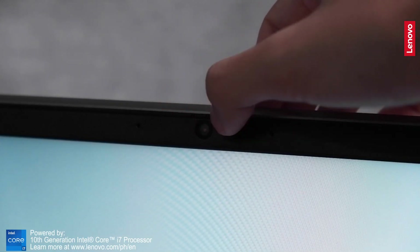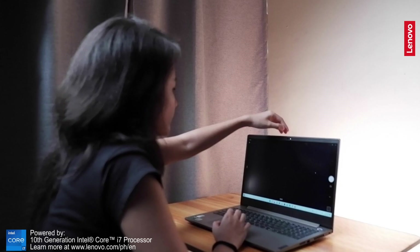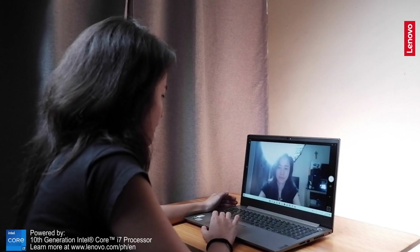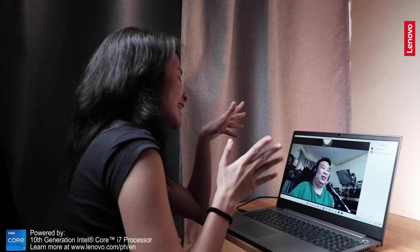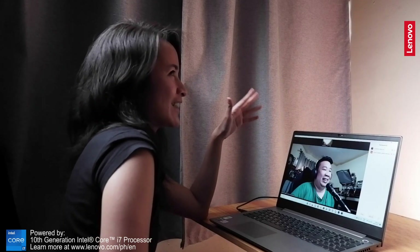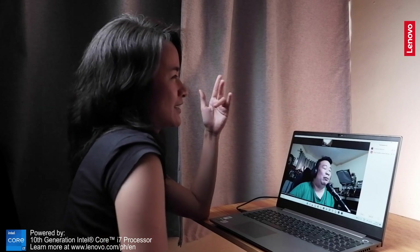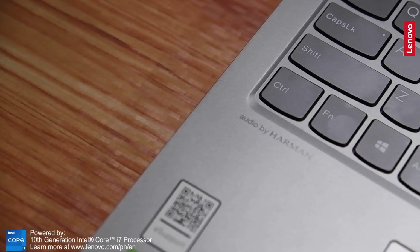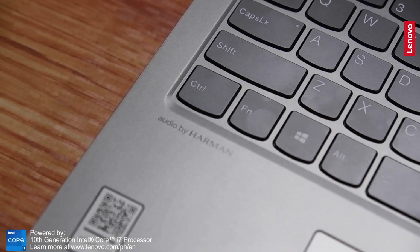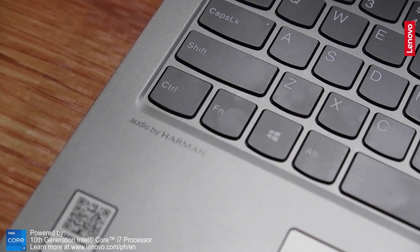The webcam has a built-in cover which you can just slide to open the lens — useful for privacy purposes. Here's what the footage of the webcam looks like. Doing remote collaborations such as Zoom calls won't be a hassle because the laptop has AI-based noise cancellation that can reduce background noise. It is also equipped with Harman speakers and dual array mics to give you perfect audio when you're in a meeting.